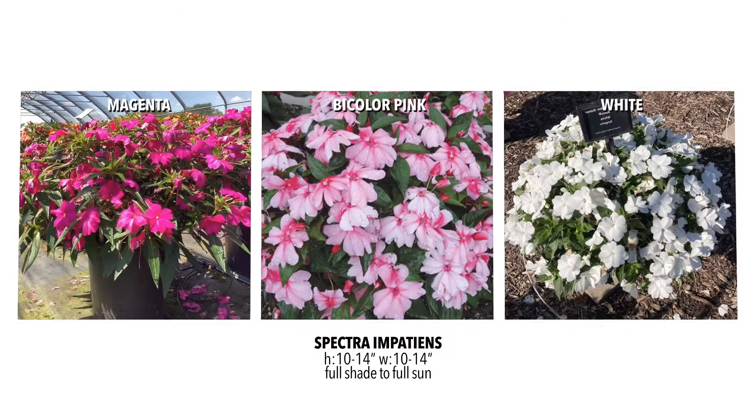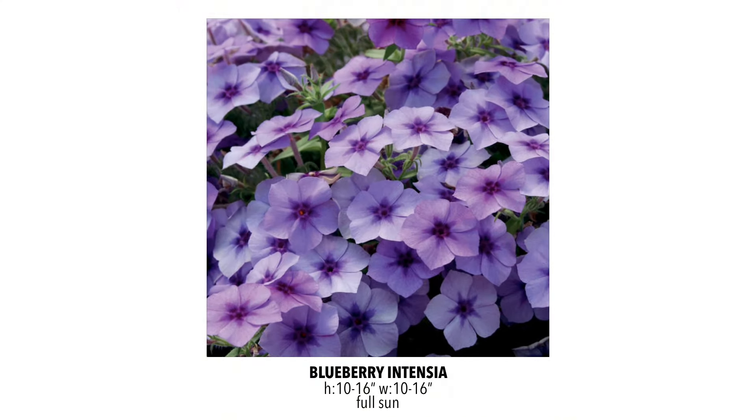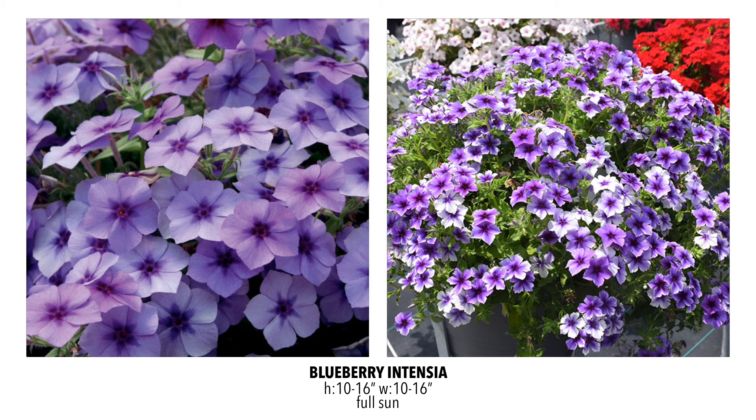For New Guinea Impatiens, we're adding a couple of the Spectra series — a nice full variety. We're comparing it to the Sun Patients, which is our mainstay, and want to try a couple of these colors since they looked great in the Trial Gardens. This next plant is one I've been nervous about trying for a couple of years: an Intensia. We bought sample plants this year, had staff try them, and the reports were fantastic. We could only pick one color because we have to buy a pretty large quantity, so we went with the Blueberry because that color is absolutely so unique. People who grew it said as long as it gets full sun, that thing just flowers and flowers and flowers — absolutely stunning.